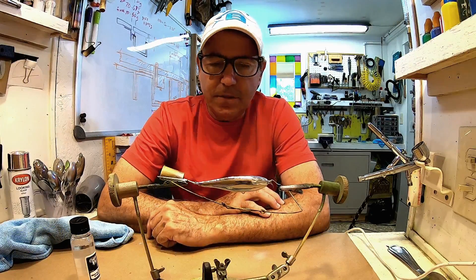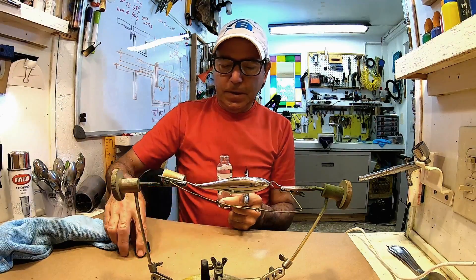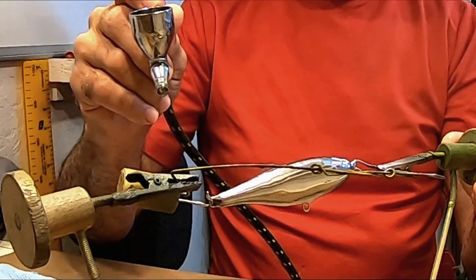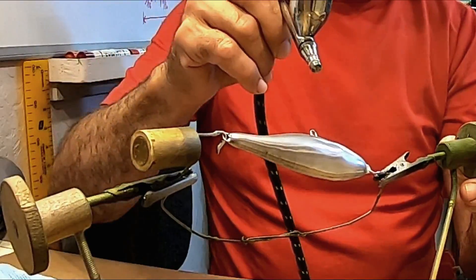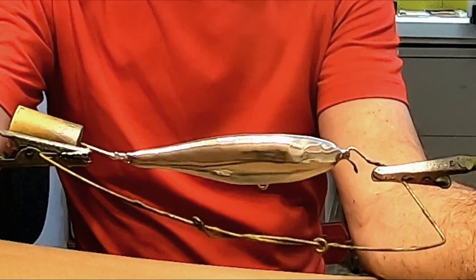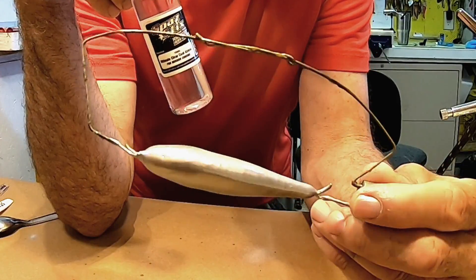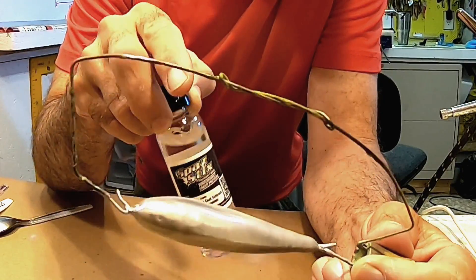All right, it's time to spray this clear coat on, and this is usually when everything goes bad. It usually dulls it out, turns it into a kind of metallic gray, and not this almost perfect chrome that the Spastix put down. I'm going to put two light dustings, let it dry for 15 minutes, and then give it the other three coats.